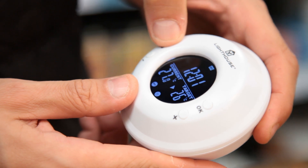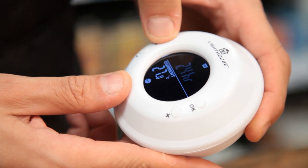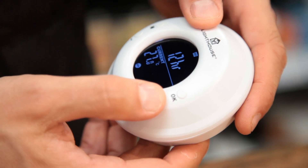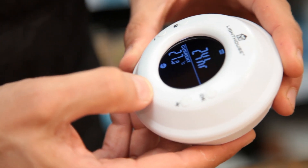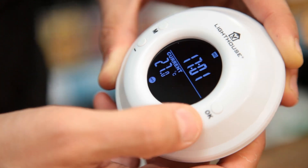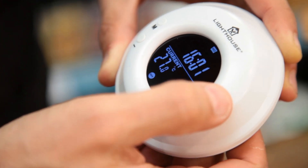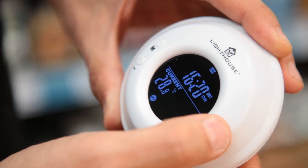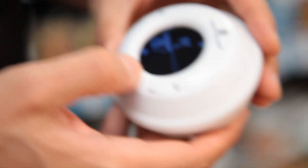To change the settings, press and hold the M button for three seconds. This allows you to switch between 12 and 24 hour modes using the plus and minus buttons. Press OK to make your selection and repeat the process to choose the day and time. There's also a DST mode, which represents daylight saving time, also known as British summertime.